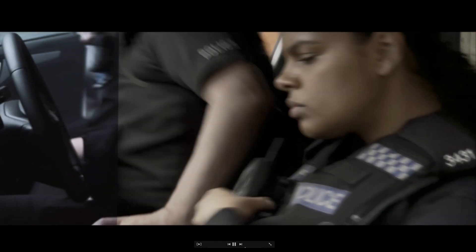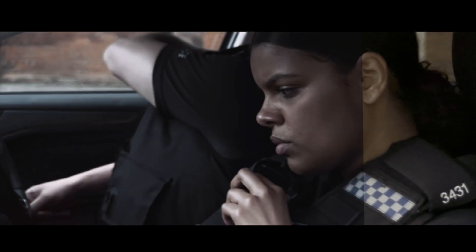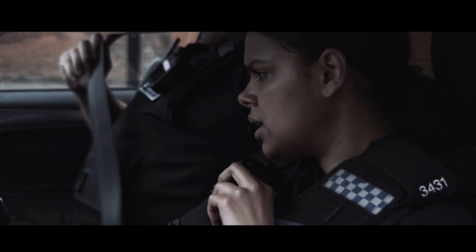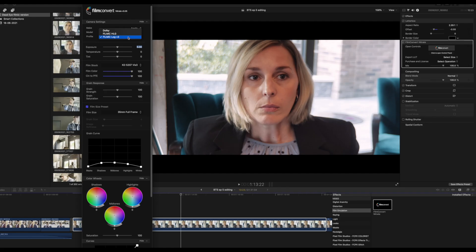So this gives you an idea of the before and after. Using Film Convert from the original 10-bit Filmic Pro footage — that's the end result.